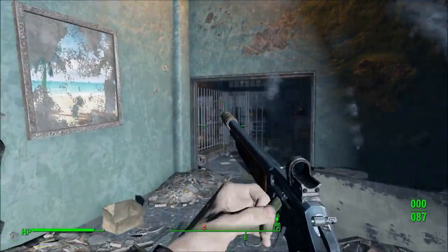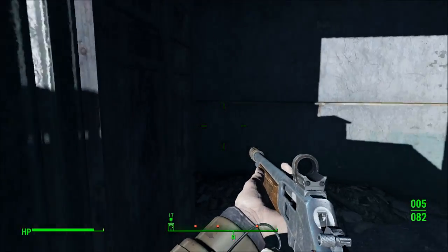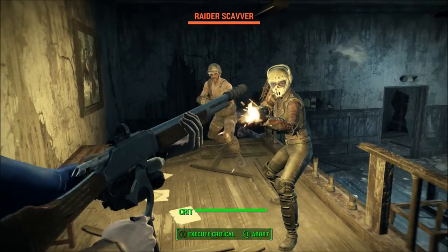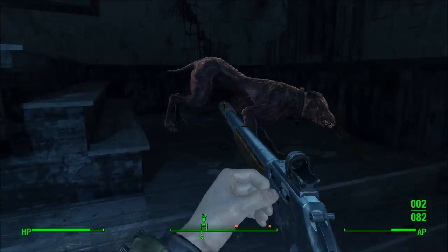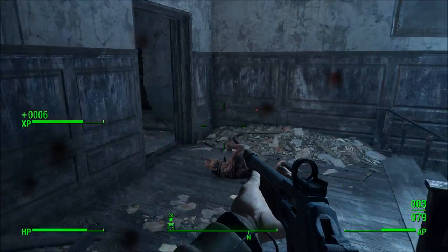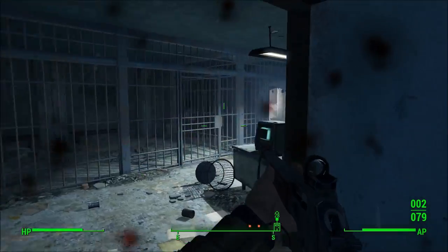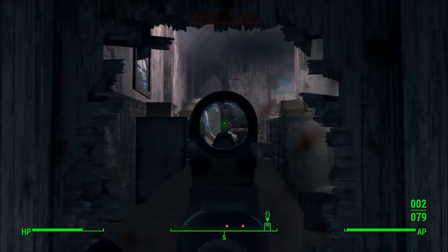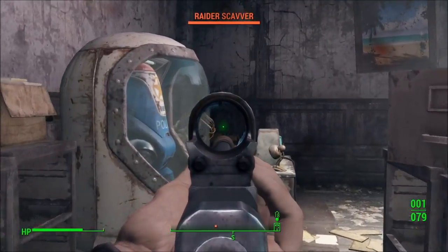We're talking 192 damage on the high end as opposed to 78 damage on your lever action rifle. At the same time, the two-millimeter electromagnetic ammo you need for the gauss rifle is expensive and is actually also heavier than the 45-70 caliber rounds in survival mode. However, the damage expenditure per pound on two-millimeter electromagnetic is still better even though you can carry less ammo per pound than your 45-70 caliber.